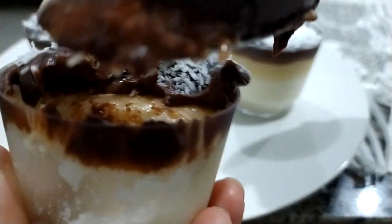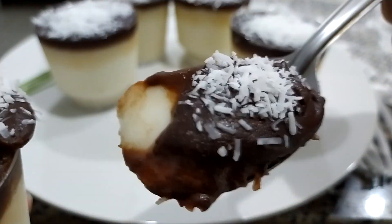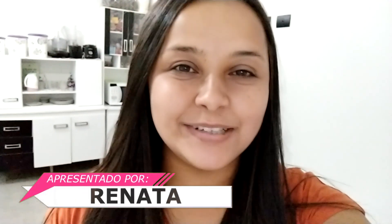Este vídeo é trazido a vocês pelo Departamento de Saúde e Serviços Humanos. Oi pessoal, tudo bem com vocês? Eu espero muito que sim.